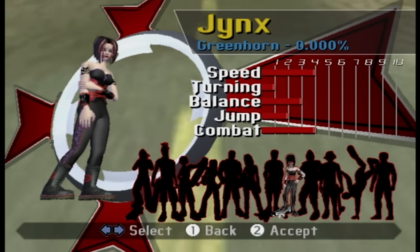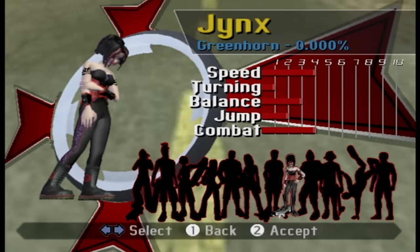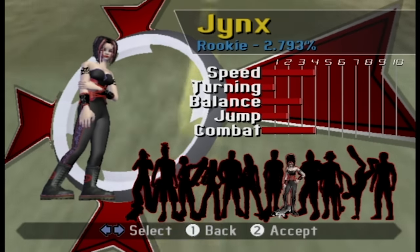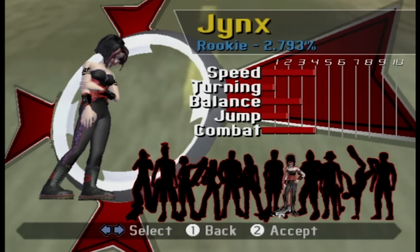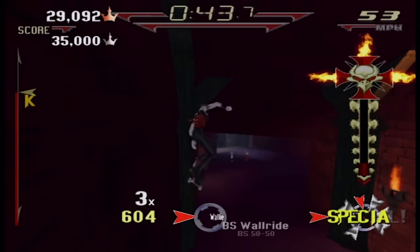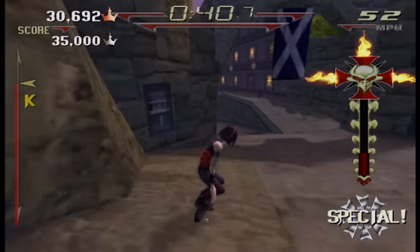The first thing you'll notice is that the game doesn't look or feel anything like Tony Hawk. The characters are all fictional, except for Tony himself. It tries to have attitude and edge, but also be cartoony — sort of like SSX, which it so desperately wishes it could be.